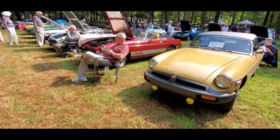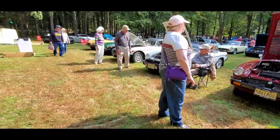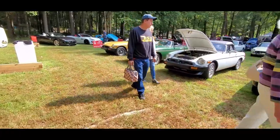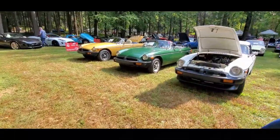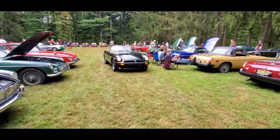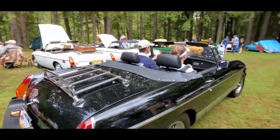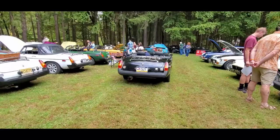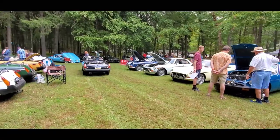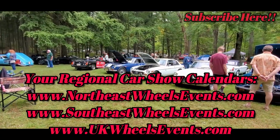You can see how popular the MGB was. It's a shame that today's MG is nothing like that — there were some built, but they're owned by the Chinese. This is Pam from NortheastWheelsEvents.com at the British Car Gathering. For more cool events like this, make sure you check your car show calendar: NortheastWheelsEvents.com, SoutheastWheelsEvents.com, UKWheelsEvents.com. Post and share your events, and if you like this video, click Subscribe. I'll see you at the shows.